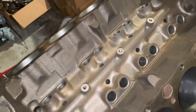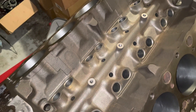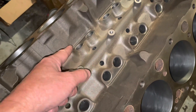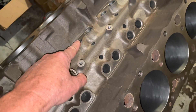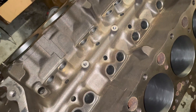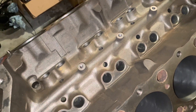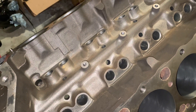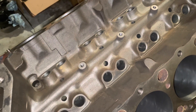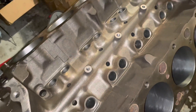Flat tappets are something I won't even build. If a customer has a flat tappet engine — for example, this engine here had standard lifters put back in with a flat tappet cam — I told the customer I'm not going to build it back with a flat tappet cam because I don't want to warrant it. They're notorious for going bad. If you don't break them in right, if you don't use the proper lubricant and break-in procedure, you can ruin them within an hour.